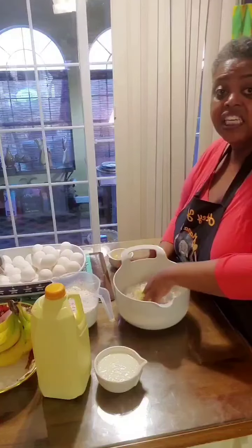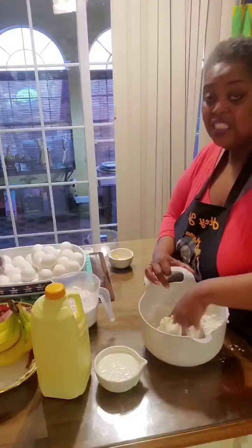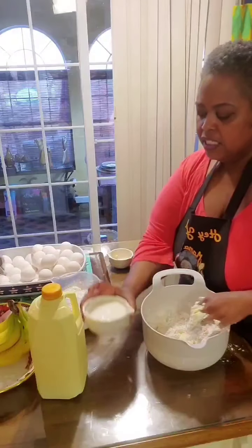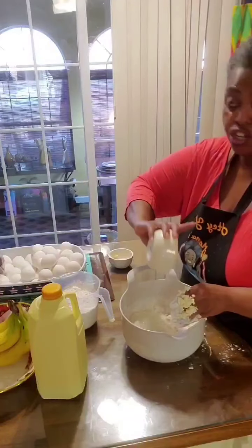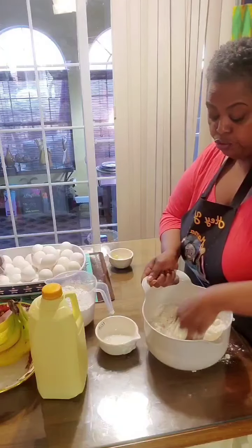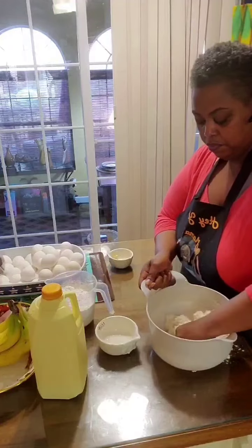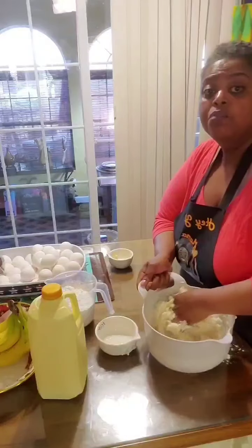The next ingredient, once we start to work this in, is that we're going to add the buttermilk. Just take your hands and work that in real good. Remember, this is three cups of flour to half a cup of Crisco, whether you use butter flavor or not. This is room temperature, so I didn't need to knead it or anything. I'm going to add this one cup of buttermilk to start off — just one cup. You really want these tight; you do not want these to be really that loose. The tighter, the better, because we want them to be a little dense.